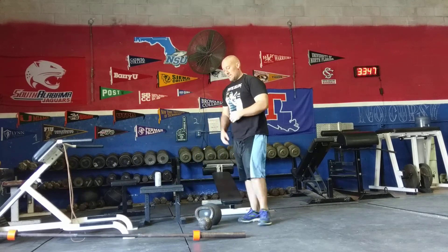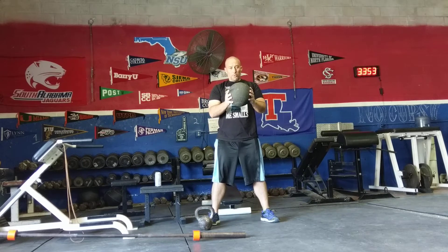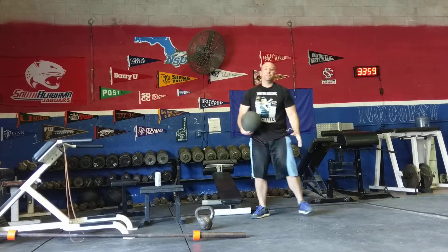The third exercise is figure eight med ball slams. You're going to do a figure eight like this, then slam the ball over a stiff front leg.